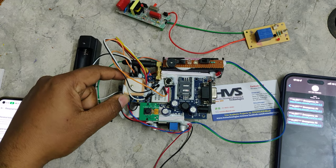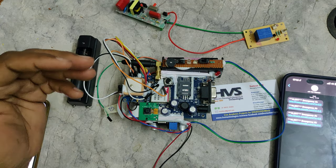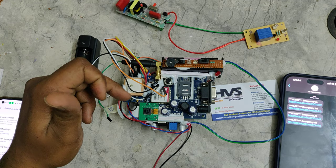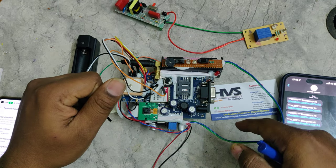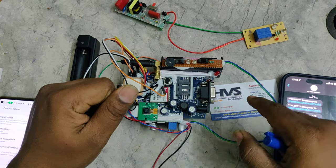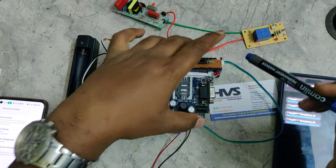The system will capture a photo of the front scenario using the camera, and the location along with the photo will be mailed to the registered email ID. After that, it will send a message alert to the registered phone number using the GSM module.